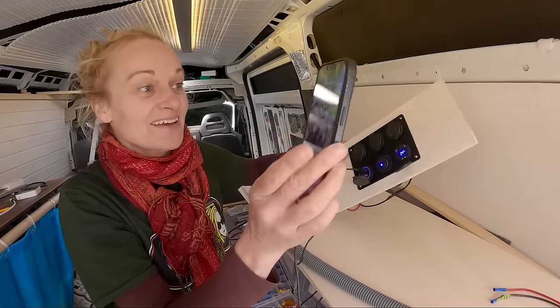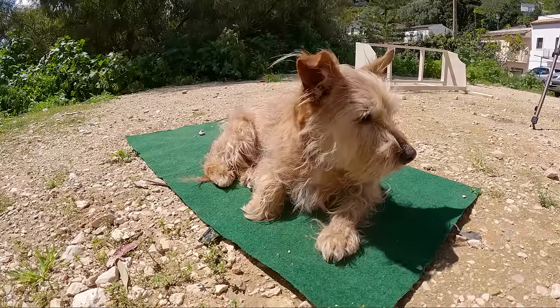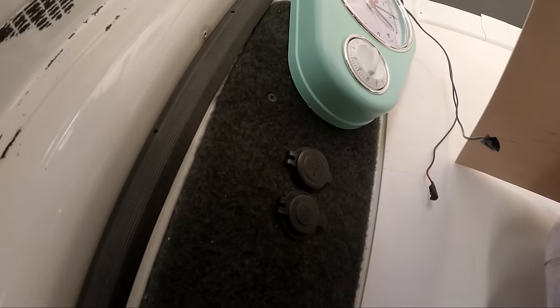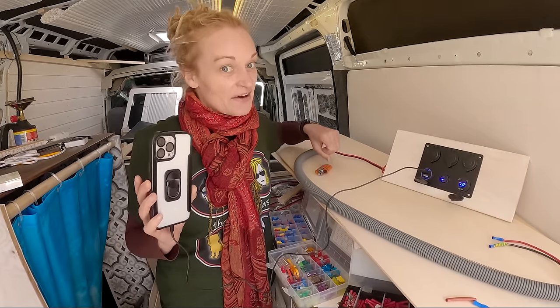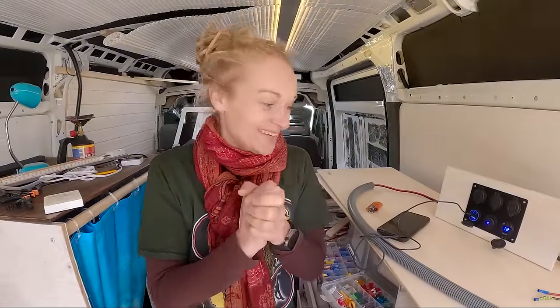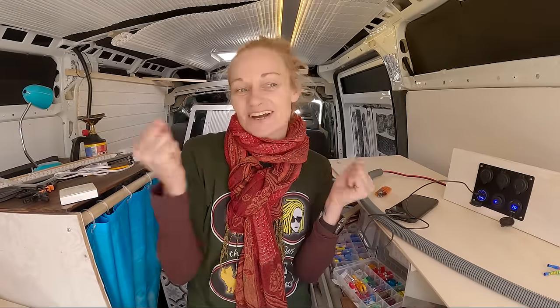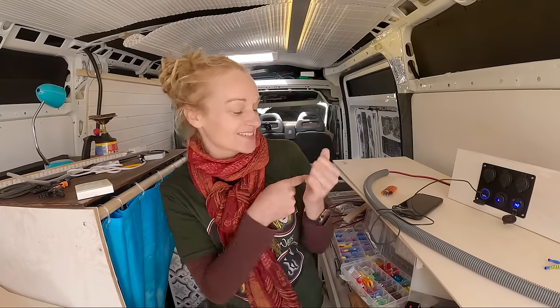It's charging! It's charging! Okay so this is like the second or third time we've put the USBs in — we were very very excited the first time it happened. I'm really really pleased because all the electrics are working out. The solar's charging the battery, the battery's full, things are charging — it's just really exciting.